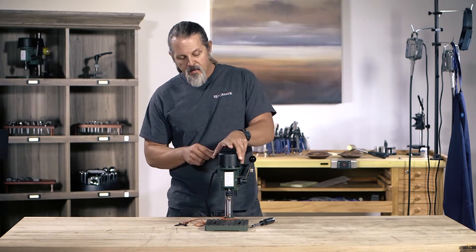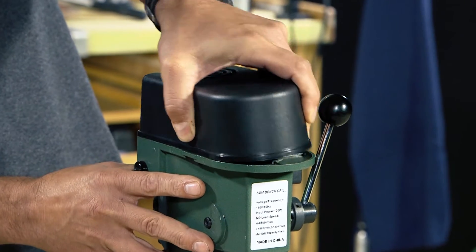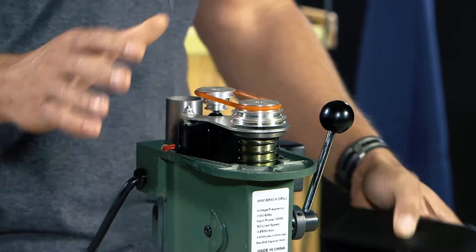What you're going to do is start by removing the cover — you've got to squeeze it in here just a little bit, kind of wiggle it off just like that, and that'll expose the belt.